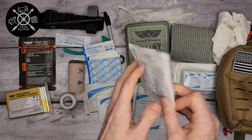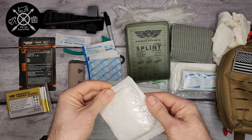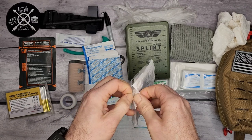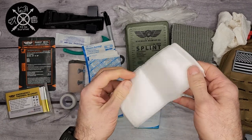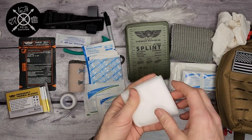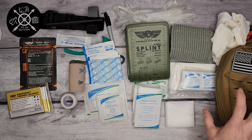And then there's a medium-size dressing. It's very similar to the triangular bandage except a little bit shorter and smaller, with a bunch of different universal uses.